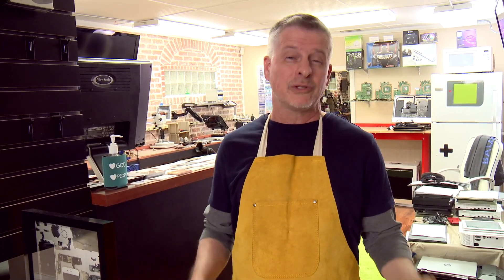Hi folks, this is Chris with Reliable Computer Repair. Today's episode is how to massively speed up a slow laptop in under three minutes without using a guy like me.